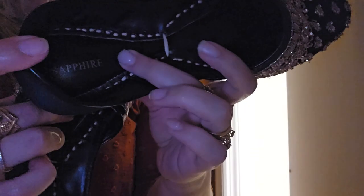For the most part, all my Khussas are actually from Pakistan. One thing I'm definitely happy about is, for example, this one which is from Sapphire — it has these little cushiony parts.